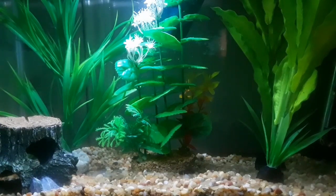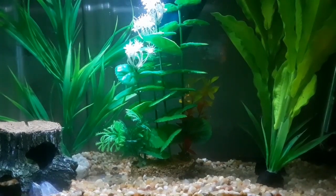Betta fish normally like to stay up at the surface or in the middle of the tank. If you're planning to buy a kit, it usually comes with the tank, a filter, samples of food, and water conditioner along with instructions. Rarely will you find a heater included.